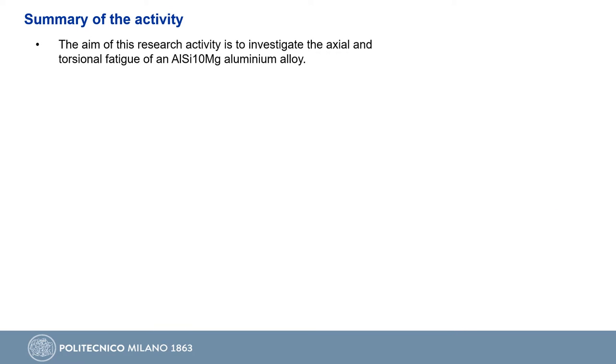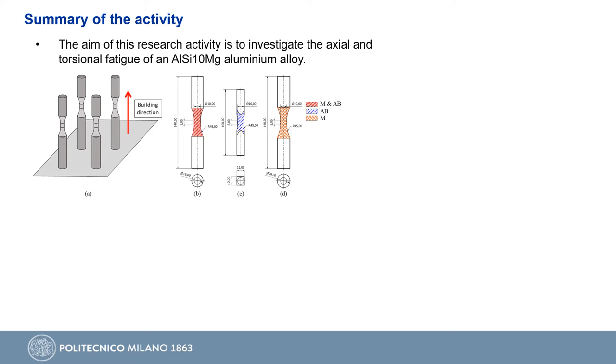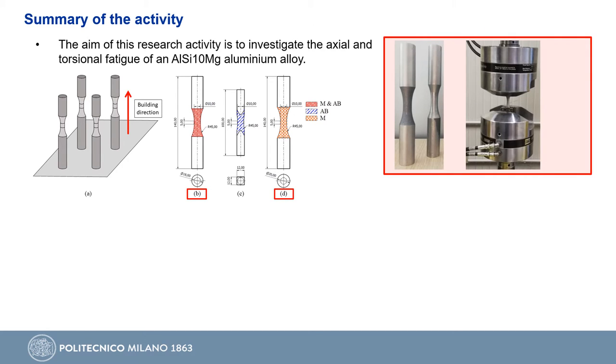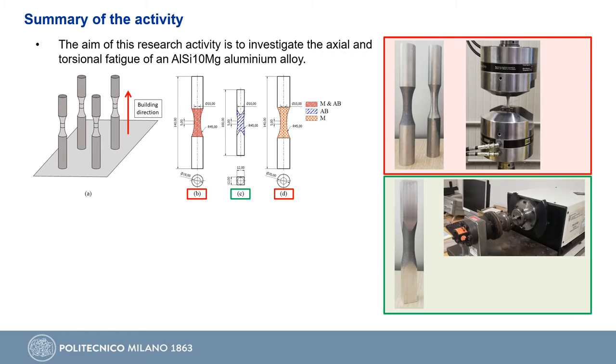The main objective of this research activity is to investigate the axial and torsional fatigue strength of an AlSi10Mg aluminium alloy. To this aim, we printed several specimens vertically oriented with respect to the building printing plane. For the axial specimens we adopted the standard cylindrical geometry, as shown in the red box on the right. The same geometry was used for the machined torsional specimens, while for torsional as-built specimens we adopted a different specimen geometry, as shown in the green box on the bottom right.